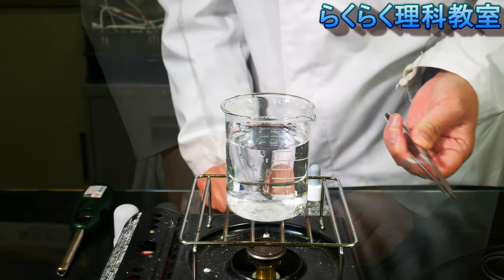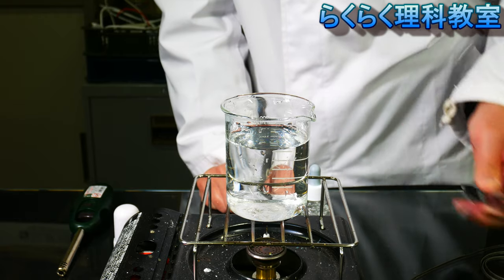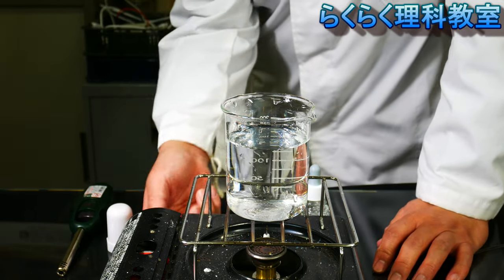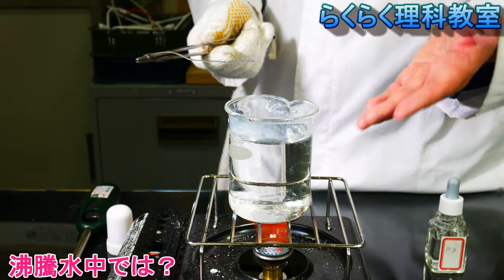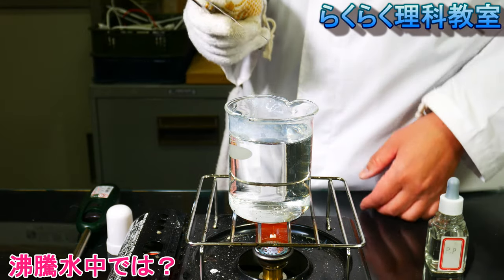When the magnesium ribbon was burning, the heat will be turned out. The heat will be heated, and the water will be heated.